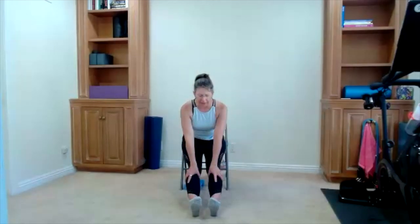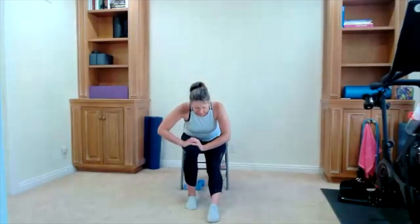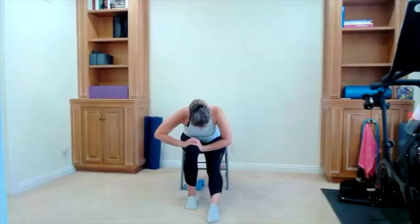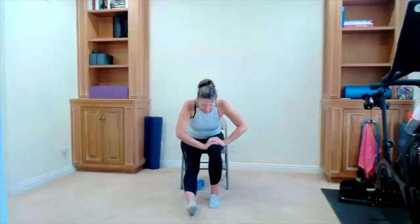Let's start with a hamstring stretch — put both feet out in front today. Slide your hands a little bit down your thigh. You might feel this stretch in other areas — be careful, I don't want you to fall off your chair. Lift your chest. Slide one leg in — here's your classic hamstring stretch: one leg out in front, toes up to start, then drop the toes down. Bring it up, switching sides — other leg is out, toes are up, add your lean. Drop the toes down.